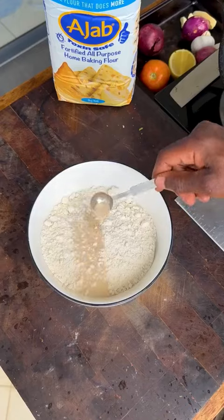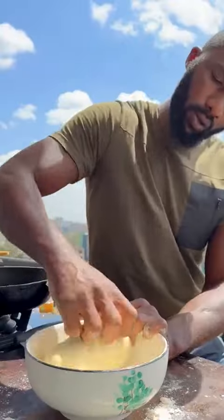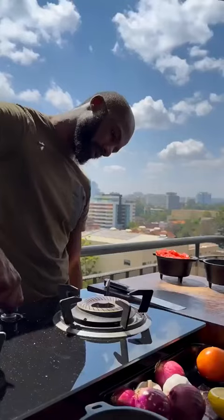For the naan dough, add to your bowl all-purpose flour, yeast, salt, sugar, yogurt, and oil. Mix to combine, then add warm water and mix it in. Work the gluten until strong, shape into a ball, and cover with a damp towel.